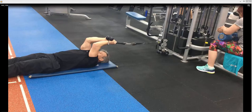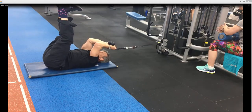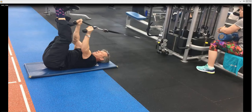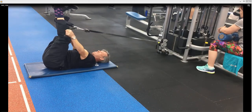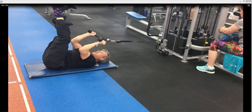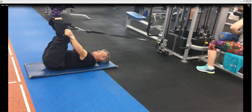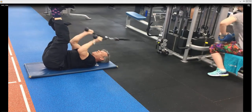Cable tricep extensions with elevated legs. First of all, raise the legs up in the air, point the toes towards you, try and straighten your legs as much as you can, so you point the toes towards the knees. Then you pivot from the elbows, try and keep the elbows perfectly still as you can, forcing the elbows in.